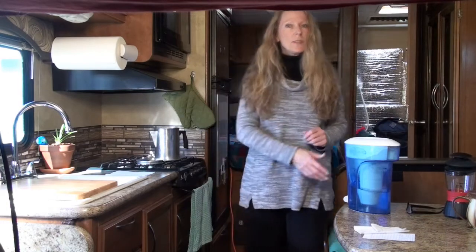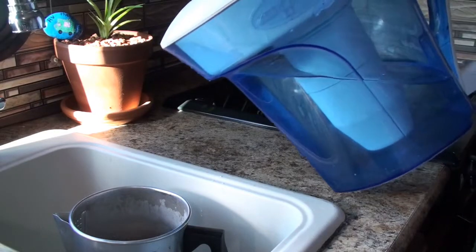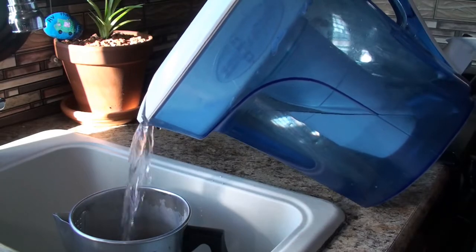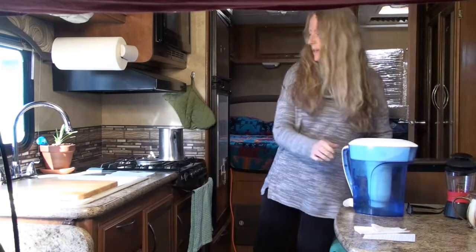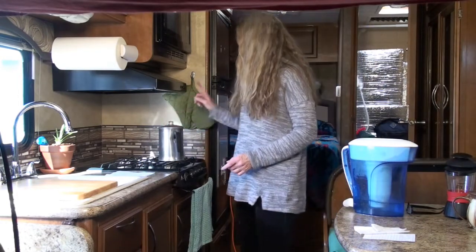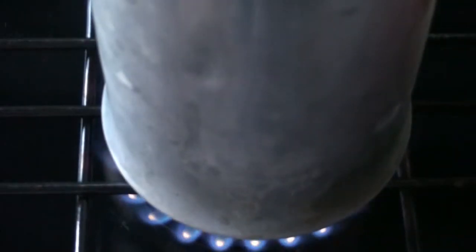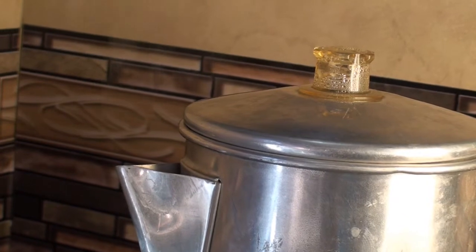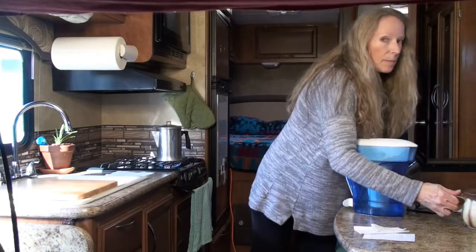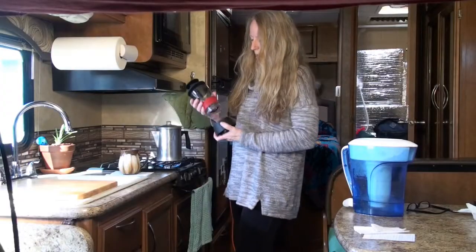And it works great. All you have to do is add water to it, heat it up on the stove. While that's heating up, put your coffee in your coffee mug and set up the plunger.